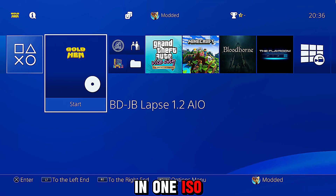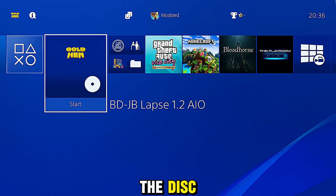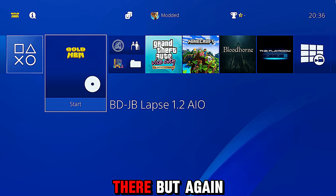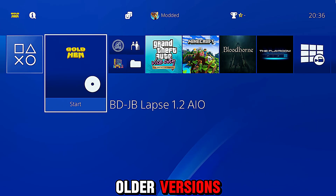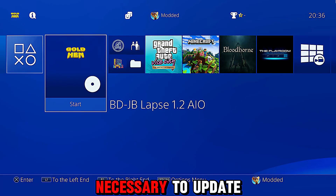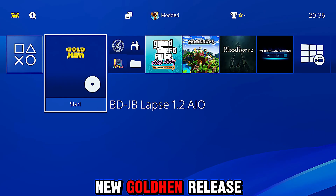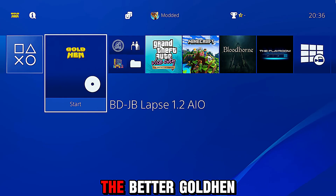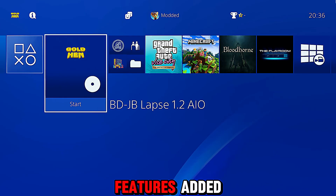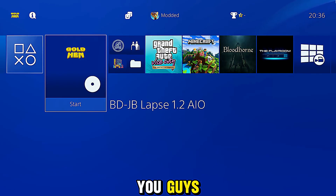I'll also release an updated version of my all-in-one ISO where I'll update the GoldHen payload on the disc to the latest version, so if you're loading it just from the disc you'll get the latest payload. If you're using one of the older versions, you can just put it on a USB and it will load from there and copy it to the hard drive for future use. That's basically it for this quick update on the new GoldHen release — definitely one of the better releases with these new features added. Hope you guys enjoyed the video — please leave a like and subscribe.